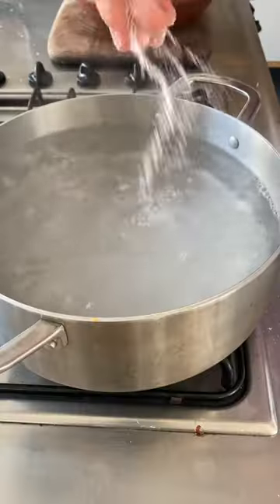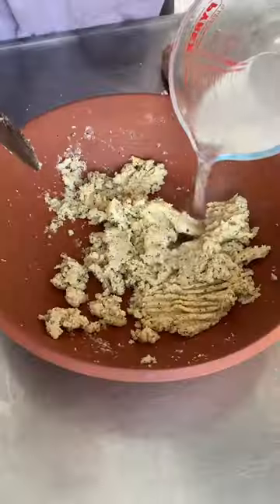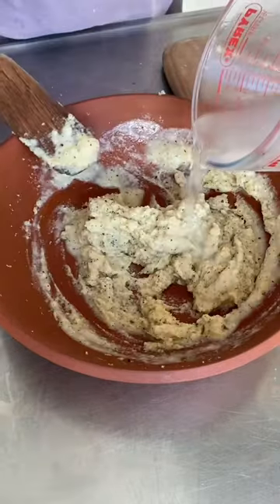At this point, add your linguine to a pan of salted boiling water. After four minutes, remove some pasta water and add it to your cheese bowl bit by bit, mixing until you have a nice creamy consistency.